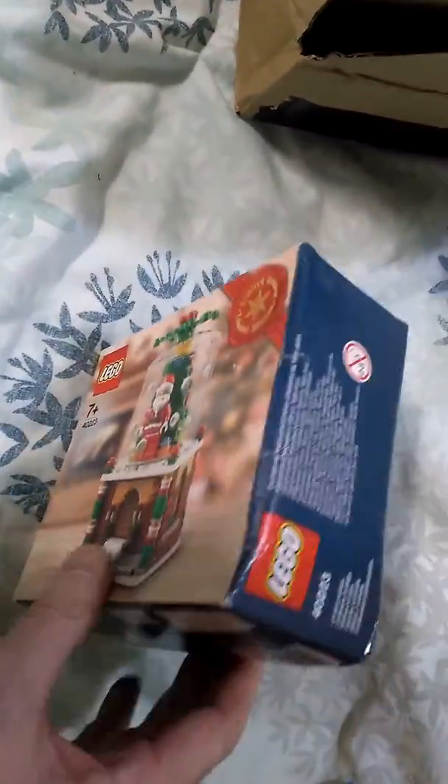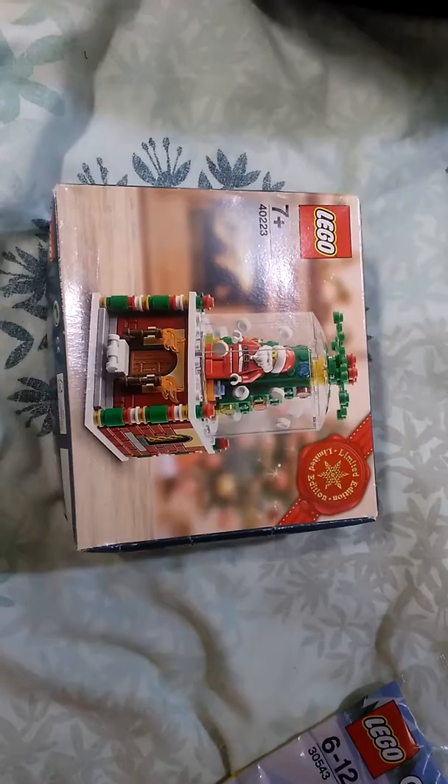The box is a little crushed. I'm not too bothered, because I'm going to flat pack this box with the others and just keep things in the bag and put them in a Lego storage box.